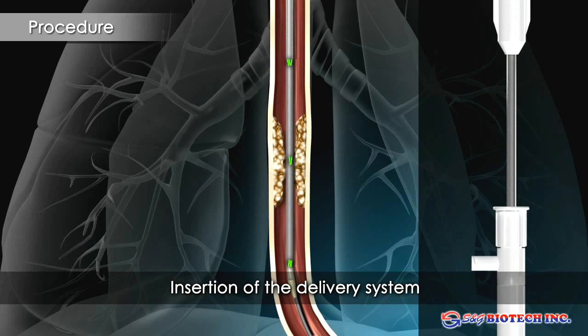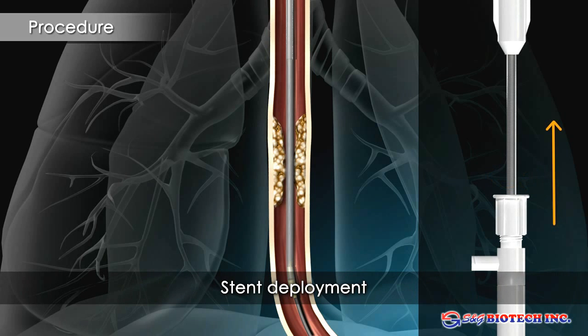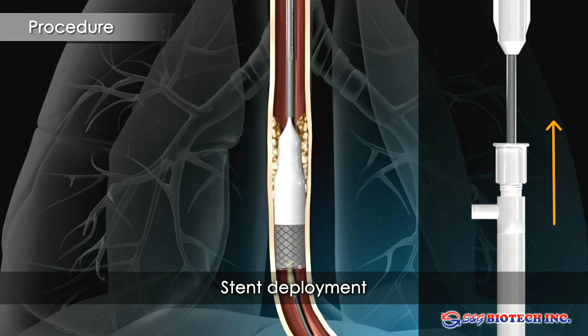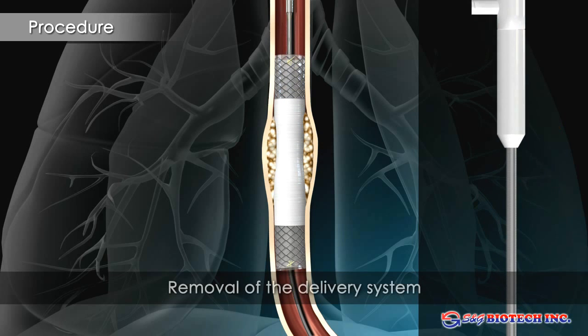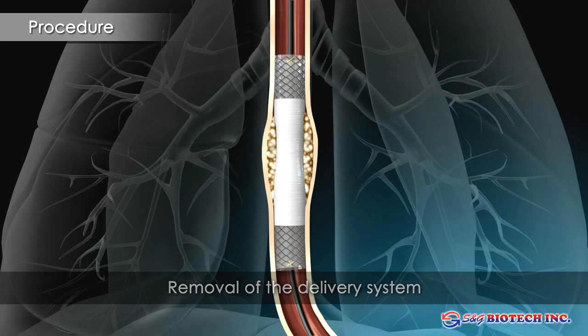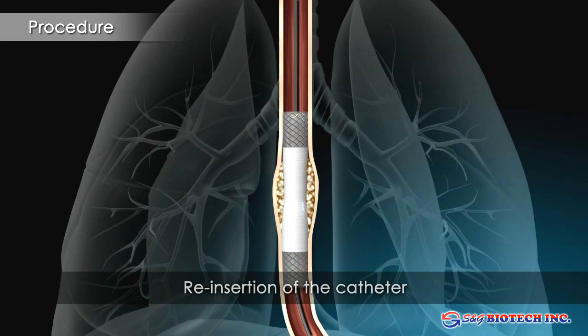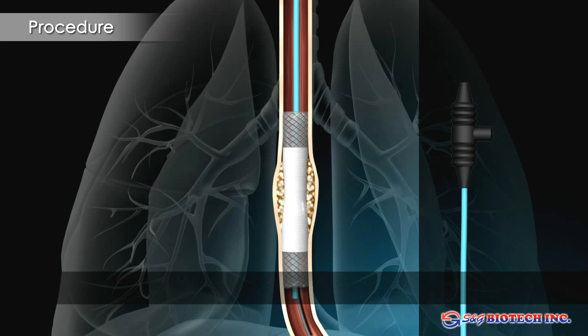The stent should extend beyond the edges of the stricture by at least 2 cm. The delivery sheath is unlocked and slowly withdrawn while maintaining stent position. The delivery system and guide wire can be removed at this point.